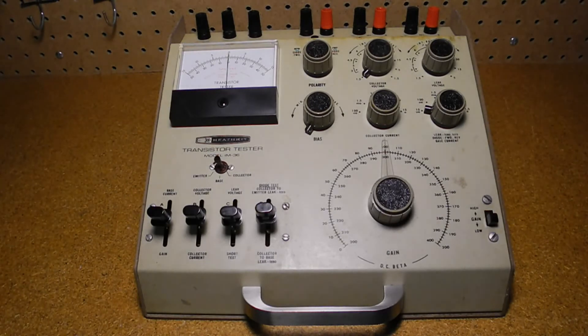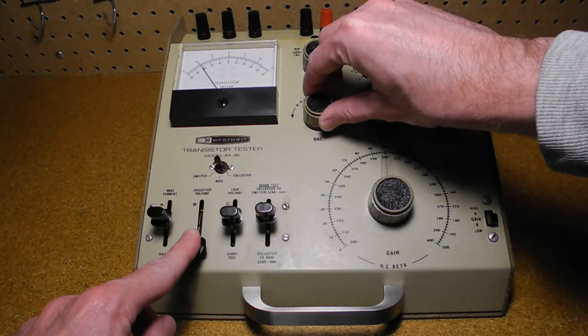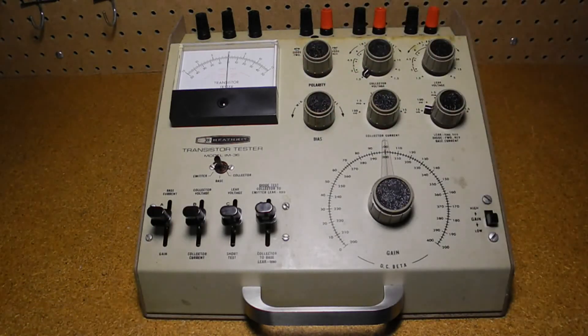To measure gain, we first move lever B down to measure collector current, and turn up the bias control until we get the desired collector current for the test — in this case, 10 milliamps. For NPN transistors, the meter will move to the left; for PNP it will move to the right. If the meter doesn't move, you may have selected the wrong transistor type. Try changing the polarity switch to the other position. If not, you likely have a bad transistor or have inserted the leads incorrectly.